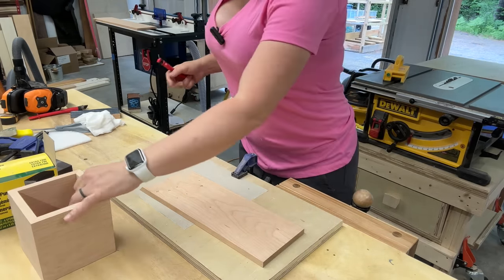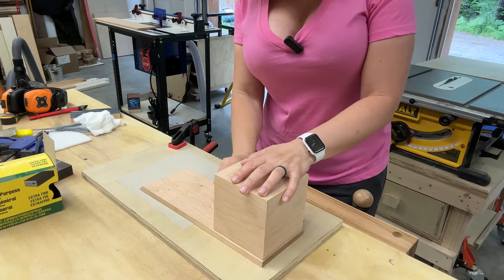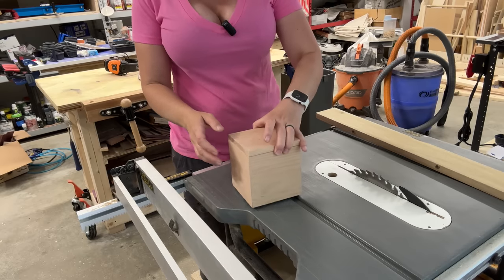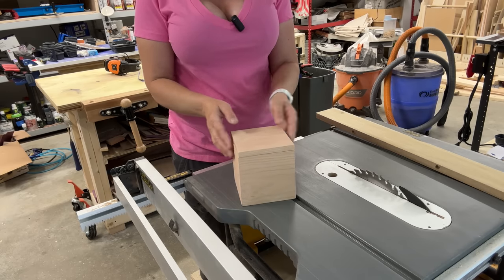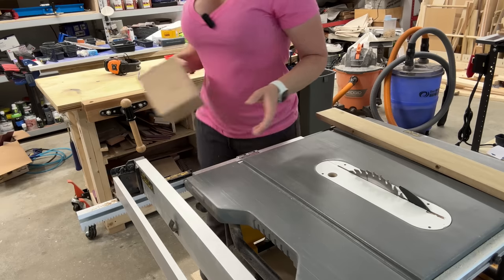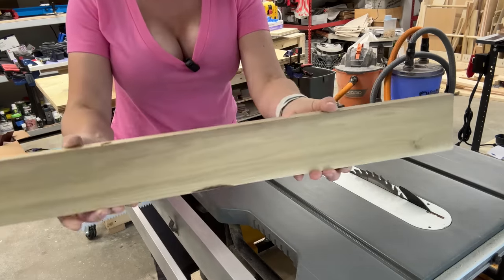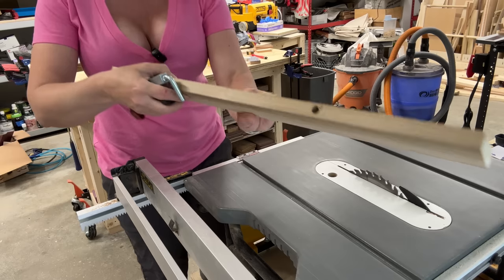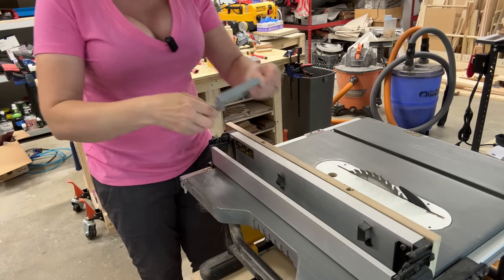Now it's time to make the lid. Since I'm not measuring, I use the box itself to estimate the size and cut it a little bigger, then sneak up on the final fit at the table saw. Once the lid is cut to size, it's time to cut the rabbet so it sits inside the box. For that I need to add a sacrificial fence — I'll use a 1x4 poplar board with two drill holes and attach it to the real fence using fence clamps.